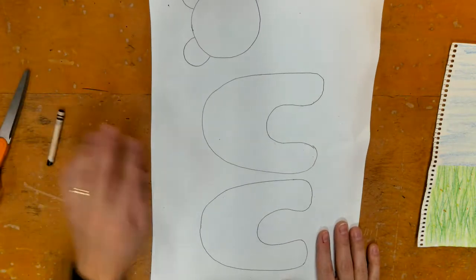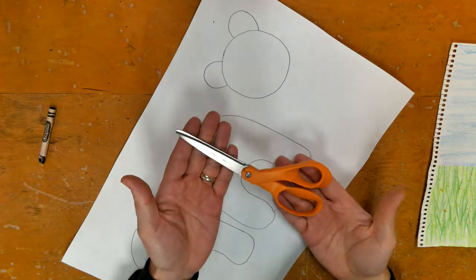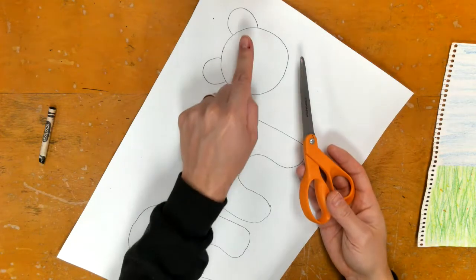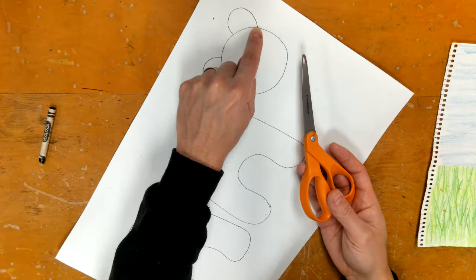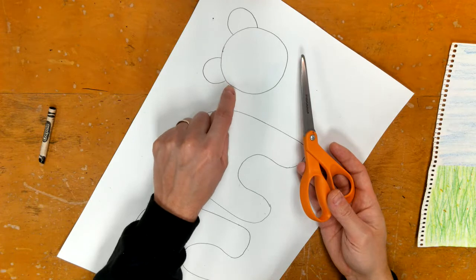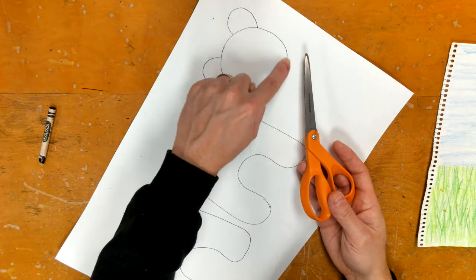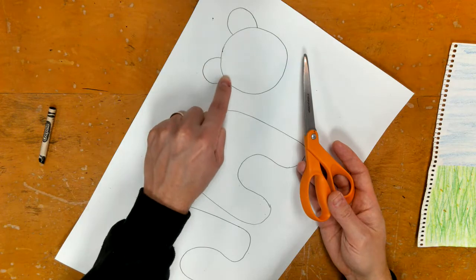Today we are going to focus on the non-painted side which has our bears. First, take your scissors and cut out the head and the two body pieces. When you get to the ears, you don't want to follow the outline line or you'll end up cutting off the ears. Make sure you go around the outside of each ear.